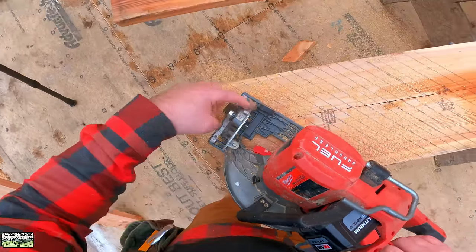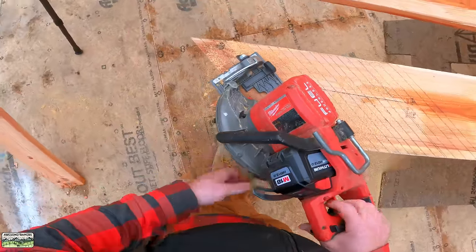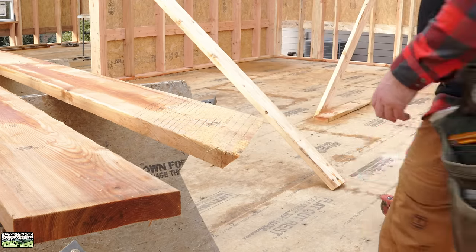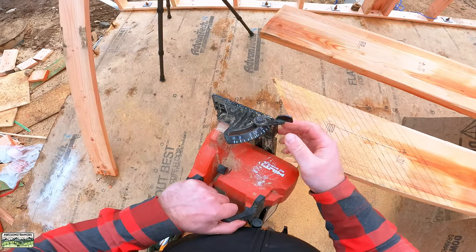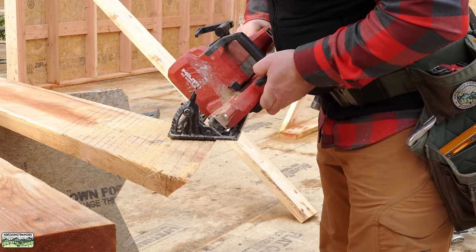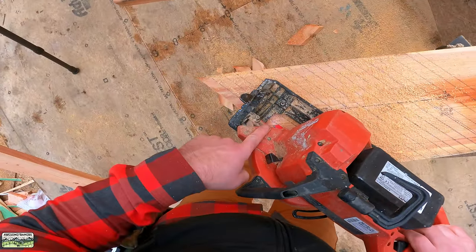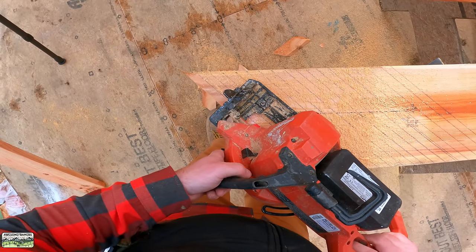Good sightline. The bevel gauge — I really don't care that there's no stop; there are tick marks. Plenty of power. As you can tell, saws really aren't getting bogged down. Here's the bevel gauge — no stops; I don't care. This one has a smaller sightline; I would prefer it to be bigger. But it does have a light, which we found helpful in early morning or in wintertime inside — actually pretty useful.